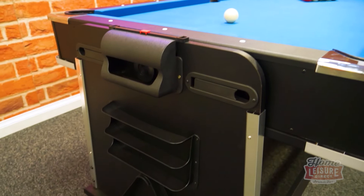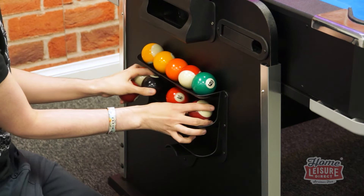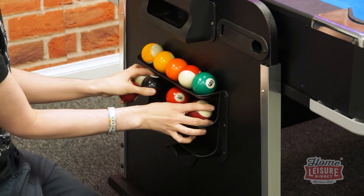Each end of the Redford has some useful accessory storage as well, allowing you to keep all the important game equipment close by, including a hook for the triangle, shelves for the pool balls, as well as holders for the air hockey pucks and bats.